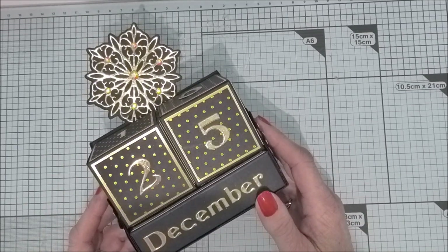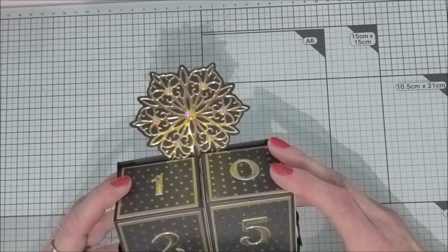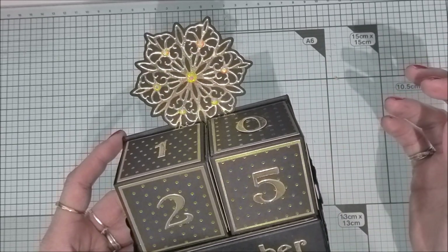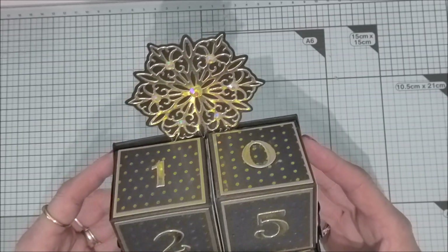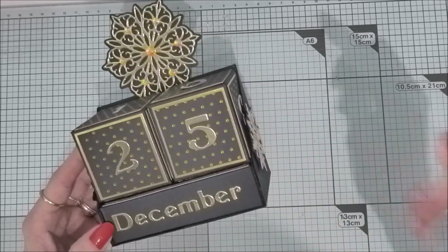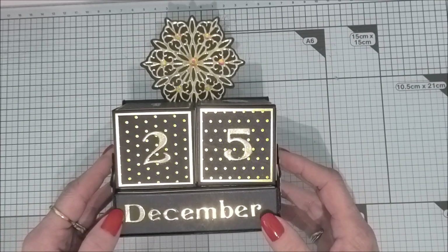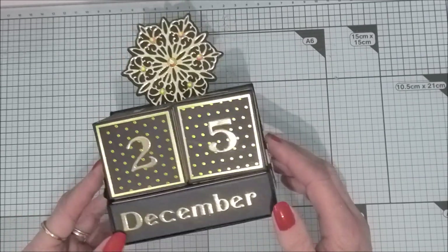I'm going to put it to one side and show you how I put this project together. I've used Tonic products for this - everything you see here, apart from the black card stock, is from Tonic. I'll be putting affiliate links for everything I've used at the bottom of this video and also over on my blog. Now I'm going to show you how to put one of these lovely perpetual-style advent calendars together.